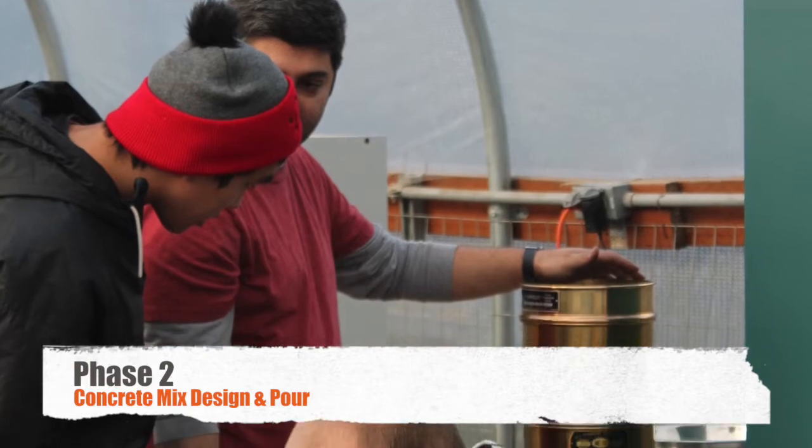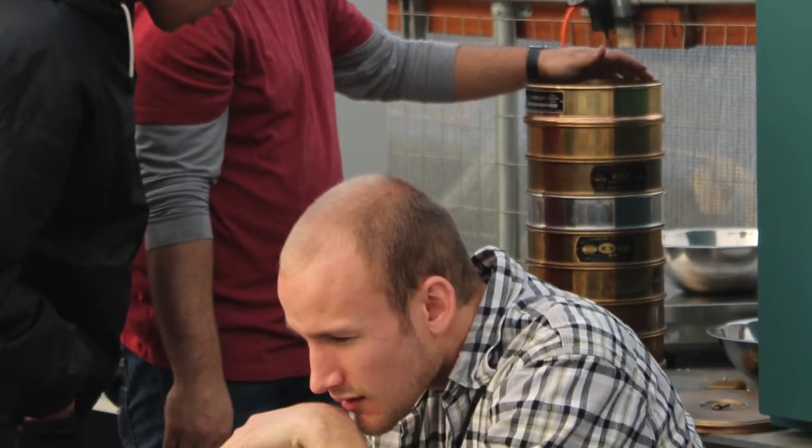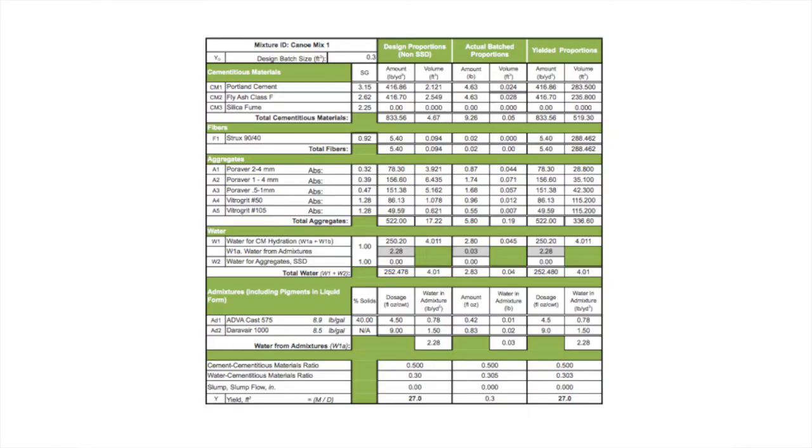Once the form is complete, the students design, test, and pour a unique concrete mix for the canoe. To design the mix, students use concepts learned in their junior level classes.